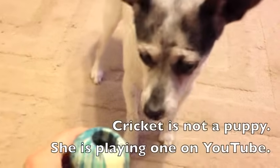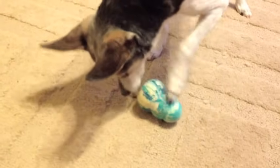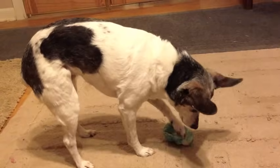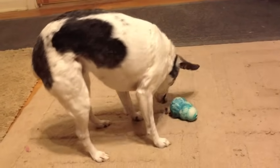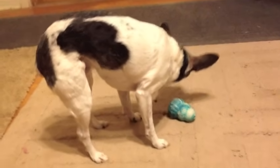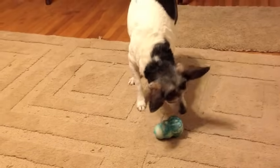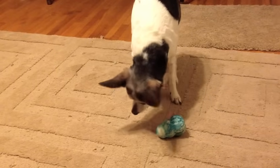Let your dog sniff the Kong, then put it on the ground. If some treats fall out as you put it down, so much the better. Hopefully your dog will nose the Kong and get more treats, then perhaps progress to rolling it with her foot as Cricket is doing. Try to help as little as possible — the idea is for your puppy to learn that she can make the food come out.